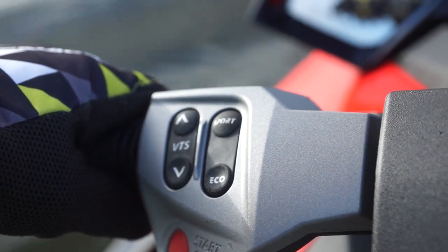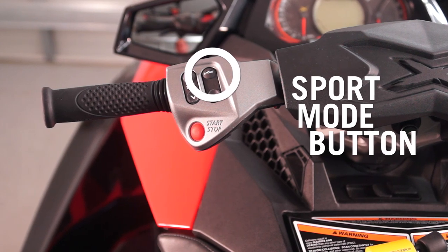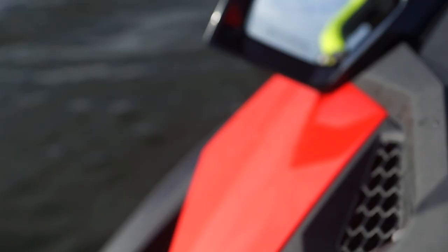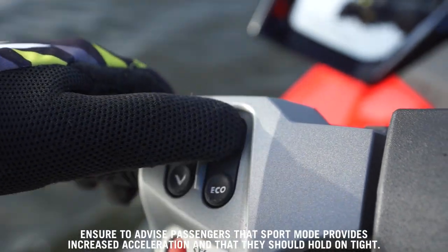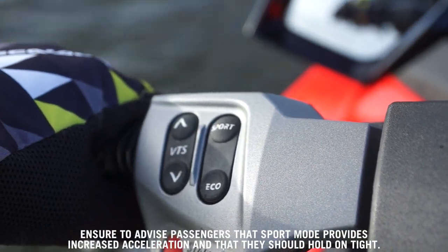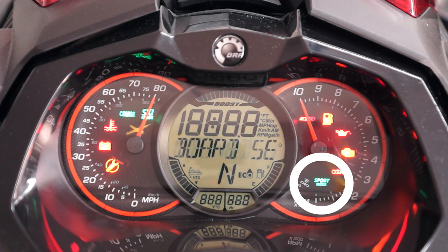The sport button is located on the left side of the handlebar and is used to activate or deactivate sport mode from touring mode. To activate sport mode, simply push the sport button once until a double beep is heard, then press a second time until a single beep is heard and sport is indicated on the info center gauge face.